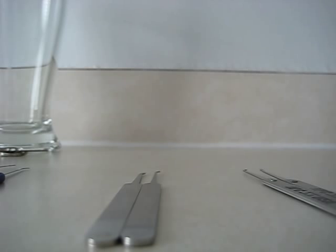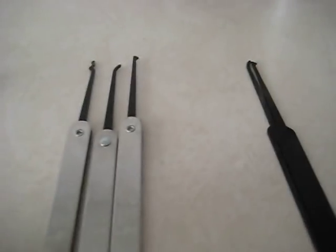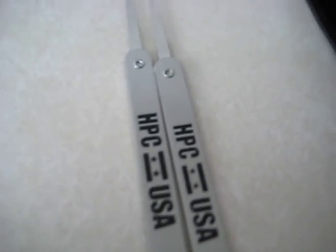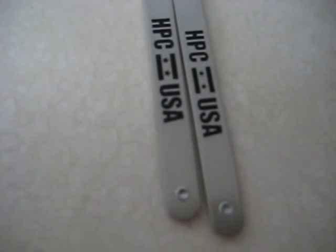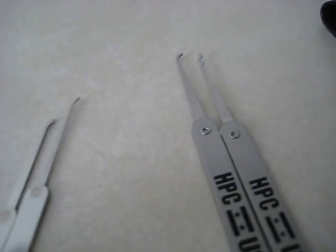We've got the two picks I ordered separately and then this set. To be honest, I'm not going to comment on how nicely polished everything looks because the HPCs really weren't all that impressive in that sense either. I don't think it'll show up on camera but they're quite rough looking.